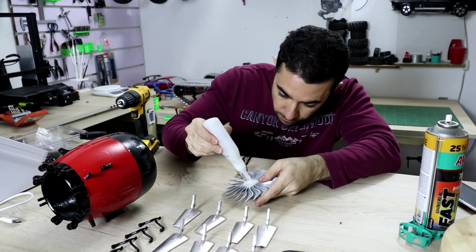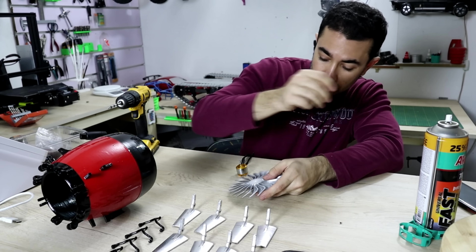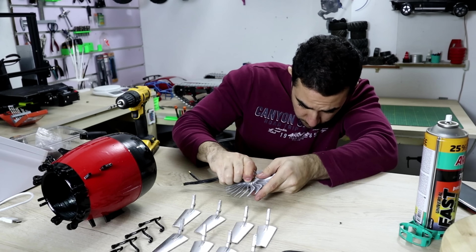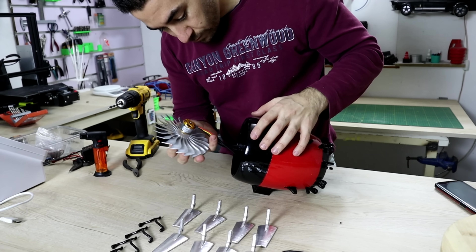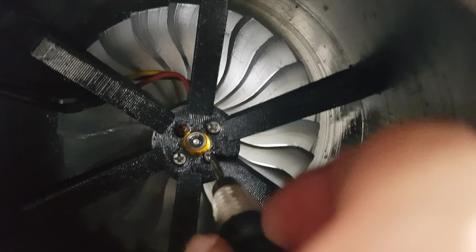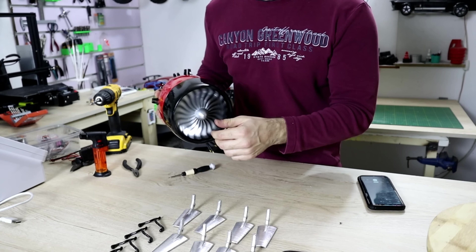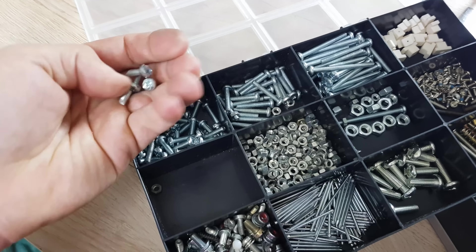I use super glue on the fan before putting it on the motor shaft. For mounting the motor I used the screws that came with the motor. I used M4 bolts for fastening the vector thrust.